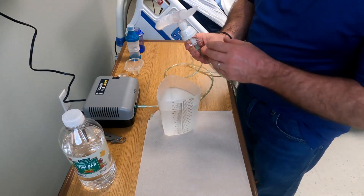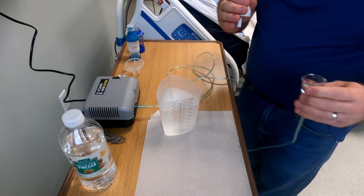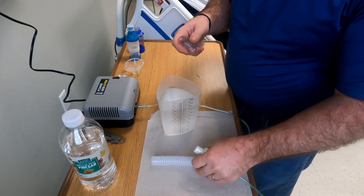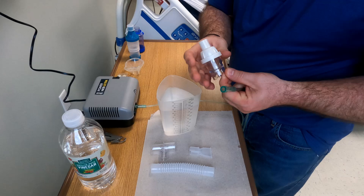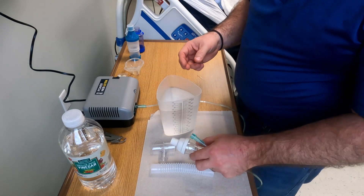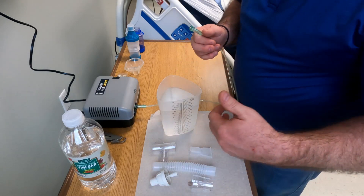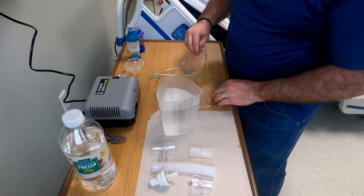Now I have my nebulizer here. Make sure you get the excess medication out and have an empty nebulizer. You're going to take all these pieces apart: the corrugated tubing, the T piece, the mouthpiece, and the nebulizer cup. One real key: don't disinfect your tubing. You can simply wipe it down, but remember the tubing is just delivering air to the machine. Take all these pieces apart and lay them out so that they don't have any excess water, and then give them a quick rinse before placing them into the solution. We're going to spare the tubing.